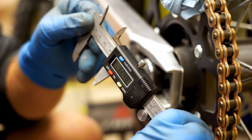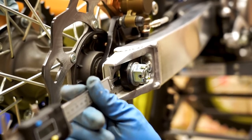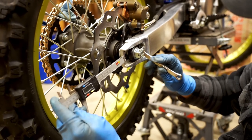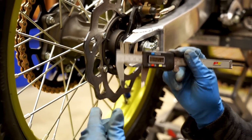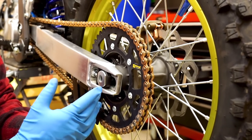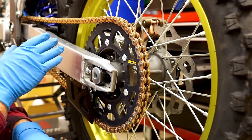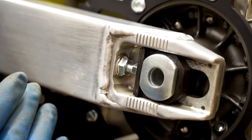We're at 32.48 on the left side — actually pretty close, 32.64 on the right. I'm just going to make a little tweak and we'll be good to go. You can just hold the caliper on there and turn the bolt. There we have it, spot on. The reason it's so crucial to have your axle perfectly aligned from one side to the other is it makes everything work smoother — the chain and sprockets will be lined up perfectly, the brake rotor with the brake caliper, and it'll put less wear and tear on all those components as well as the wheel bearings.